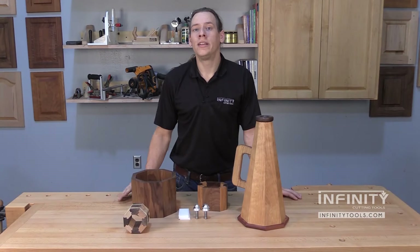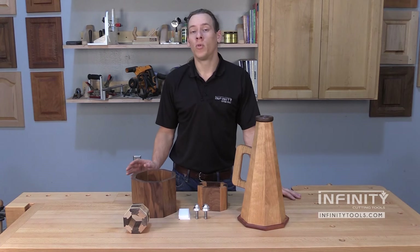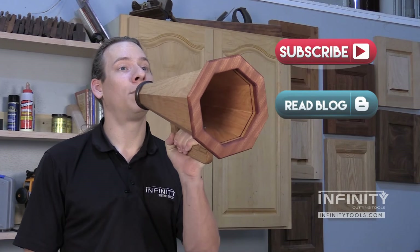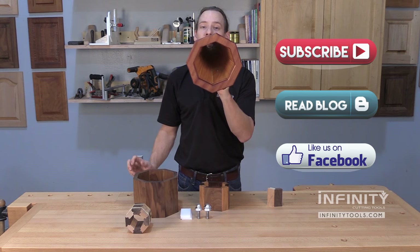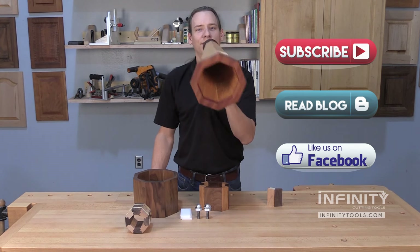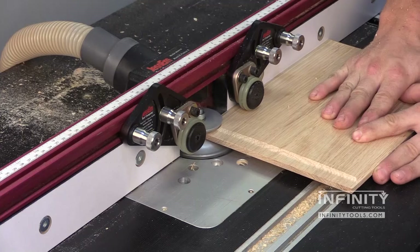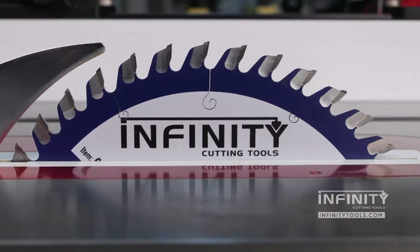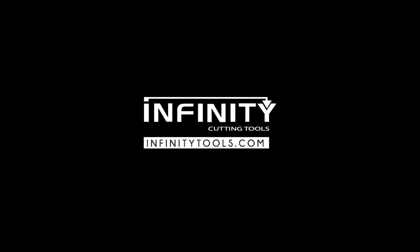So you can see that the Infinity 22 and a half degree lock miter router bit set is easy to use, and you can get great results in your shop whenever you want to make those new and exciting projects. Be sure to subscribe to our YouTube channel and check out our blog for more great tips, tricks, and techniques that we use here in the Infinity Tools shop. Also, give us a like on Facebook so you can stay up to date on what's going on here at Infinity Cutting Tools. Thank you very much.